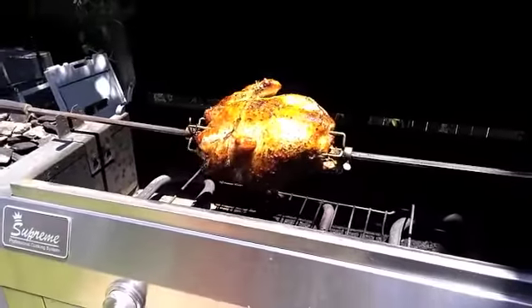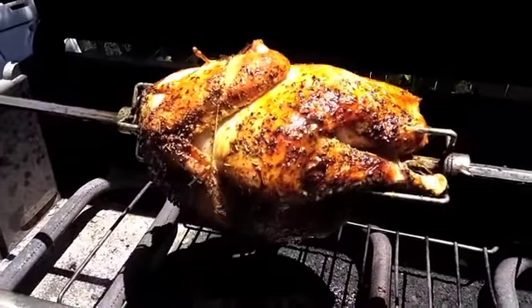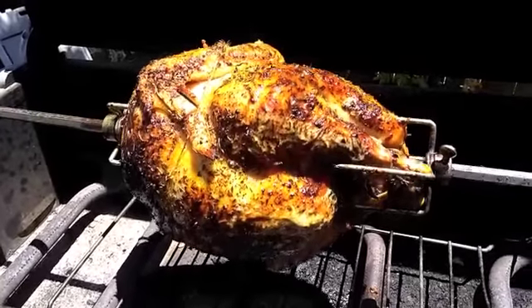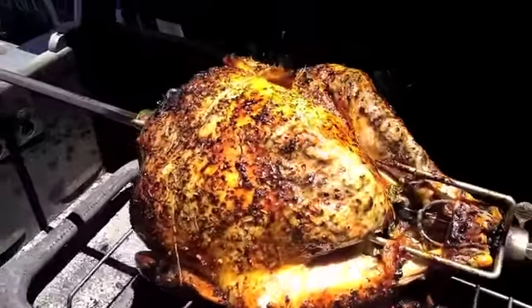Holy crap, it's a turkey. I'm rotissering a turkey — never before done. Damn, that looks good. Oh man. Mmm, you look good, turkey.